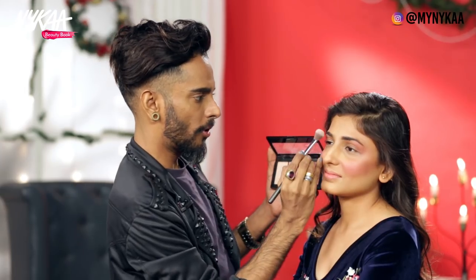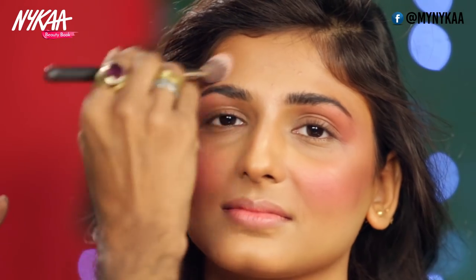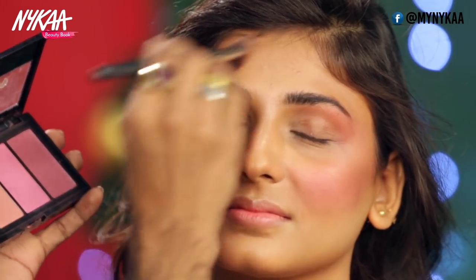Now I'm going to take the powder highlighter shade and layer it on top of that cream highlighter we already applied — right on the top of the cheeks, also on the brow bone, and then a little strip of highlighter on the sides of the forehead.